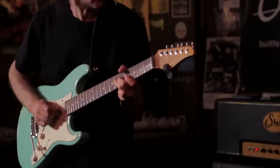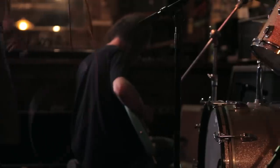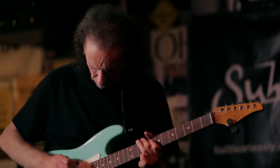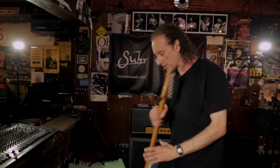Hi, this is Scott Henderson. I'm at the Baked Potato in North Hollywood and this is my gear spotlight. I've been a Cert endorser for a long time. I'm just going to start showing you my guitar.